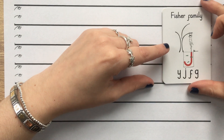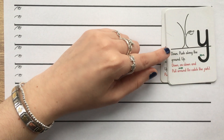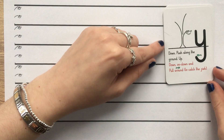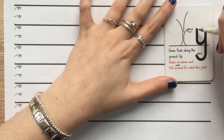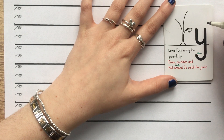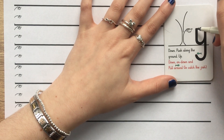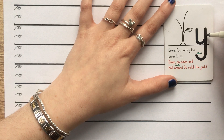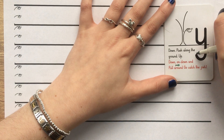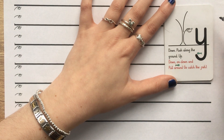So the first letter in our Fisher family is our letter Y. To write our letter Y, we do the following. We start at Scared Monkey for all of these letters. So starting at Scared Monkey, we go down, push along the ground, up, down, on, down and pull around to catch the fish.